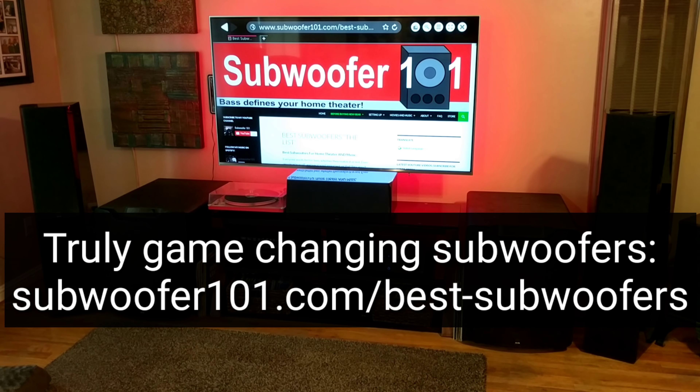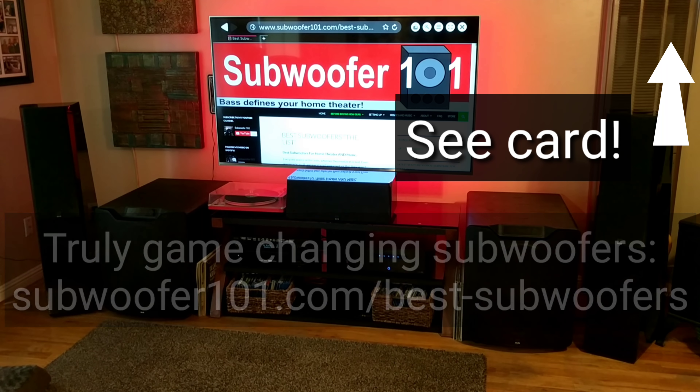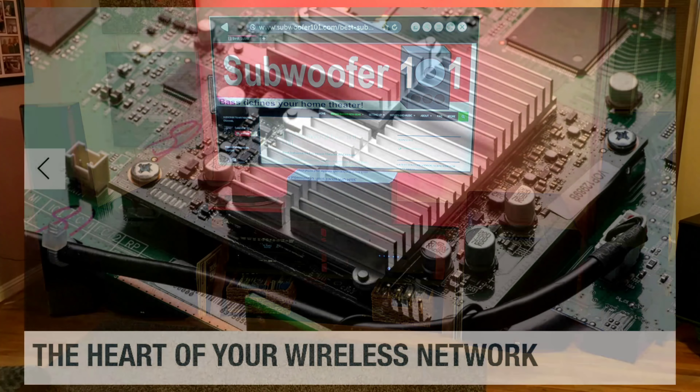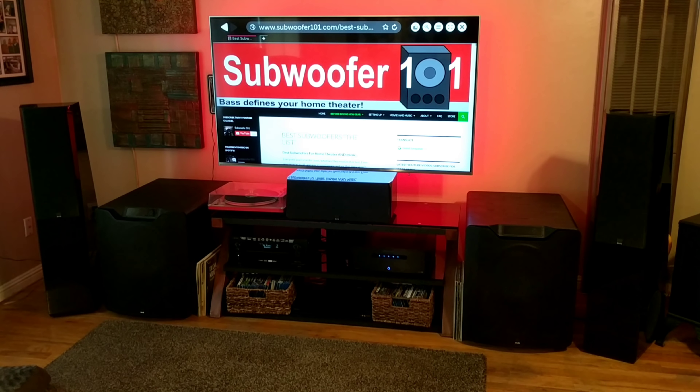Denon and Marantz are really good about supporting the newest formats — they're usually among the most up-to-date AVRs you can get. That's one reason I like them. I also like them because they do a really good job with bass, which is obviously important — I made a whole channel about it. The whole point of this channel is finding really deep, powerful bass that hits those low notes in an obvious and meaningful way. I'll put a link to my subwoofer list down below.